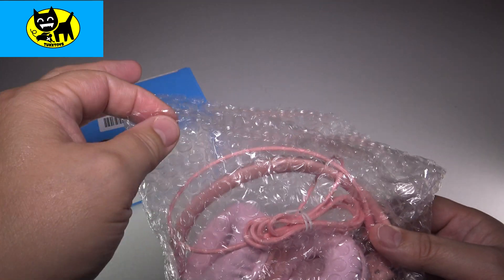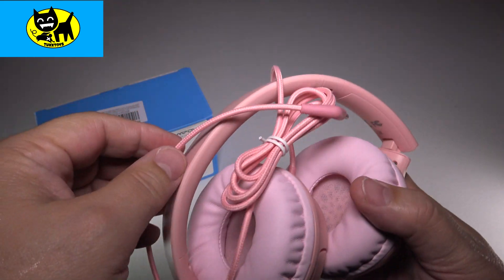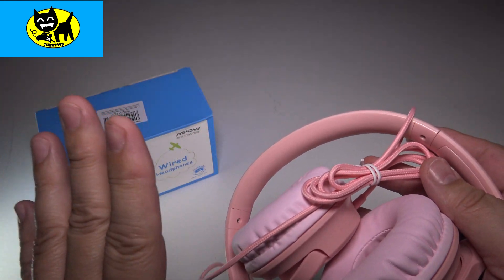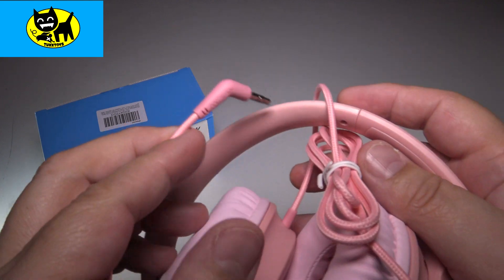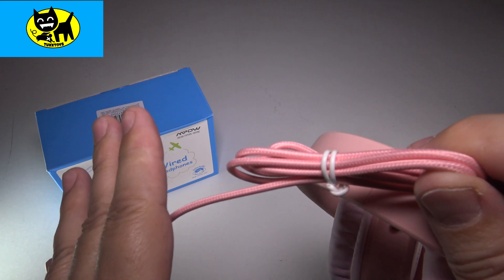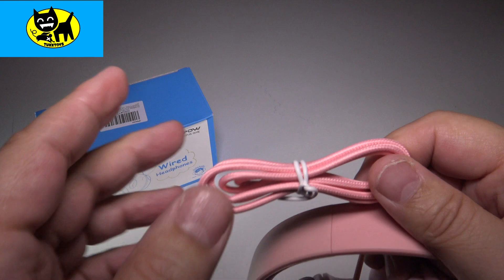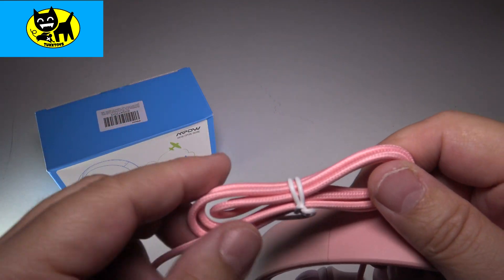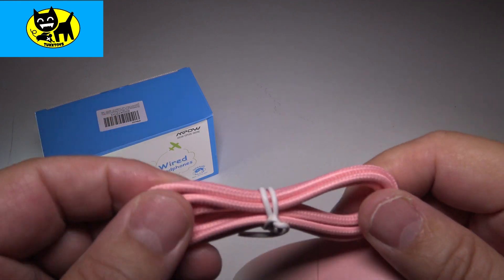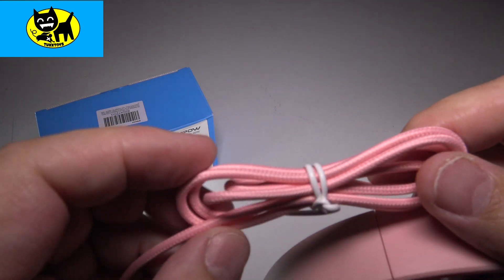They come all safely packed away in little bubble wrap — I love that. Oh, those look super cute! And before I go further, I want to talk about the fact that I love braided cords. Braided cords are a sign of quality that manufacturers don't have to do, but when they do, it shows they care about the product. They last longer, they look better. This is a beautiful pink braided cord, so you got to love that.